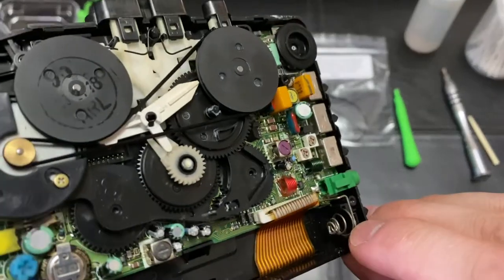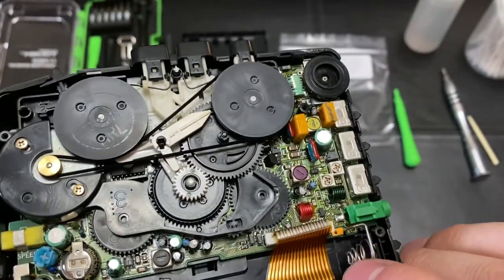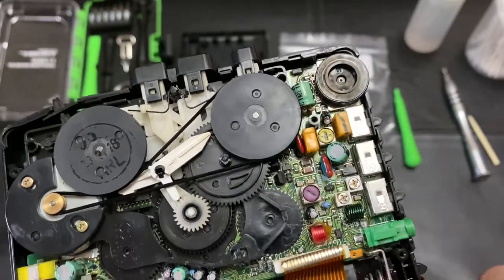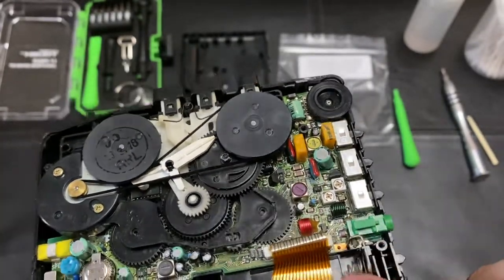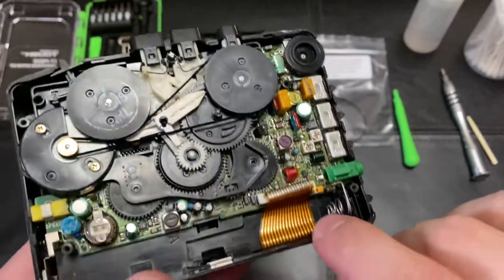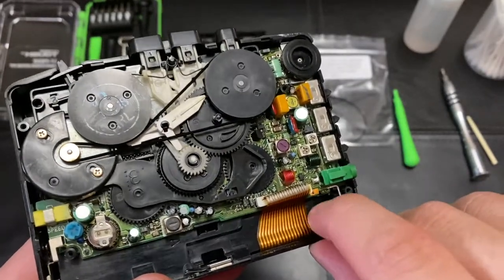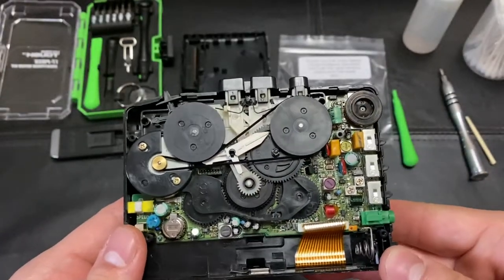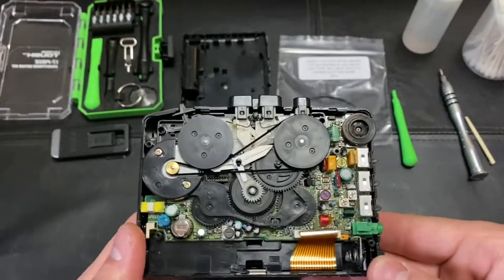A lot of these will have corrosion because the battery corroded. As long as it doesn't go all the way down to the board — which it usually doesn't unless it was really bad — you can wire-brush that off, or even just use a flathead screwdriver to scrape it. That's the common stuff and one way to restore a Walkman.